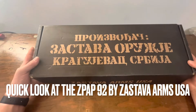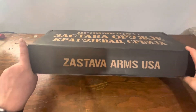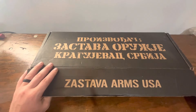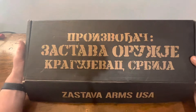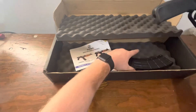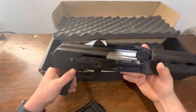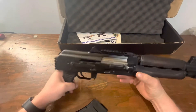Back again — as you can see, I got a box on the table. Zastava Arms USA, got some pretty cool Cyrillic Serbian language up here; not exactly sure what that says, so if anybody knows let me know. Without further ado, let's pop open the box — and this is what we got: a magazine and an AK pistol.